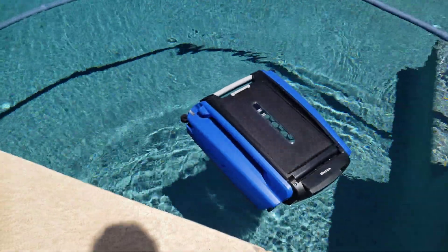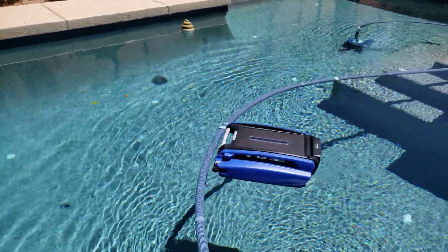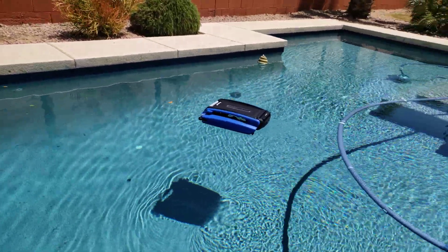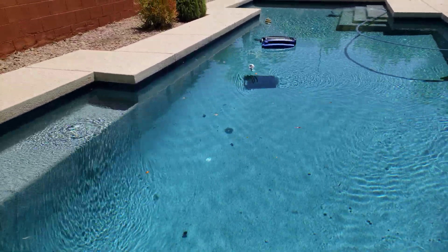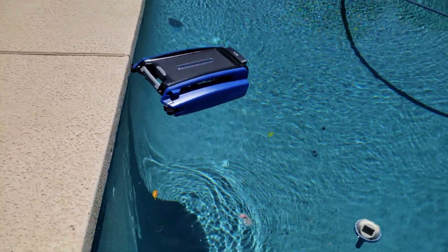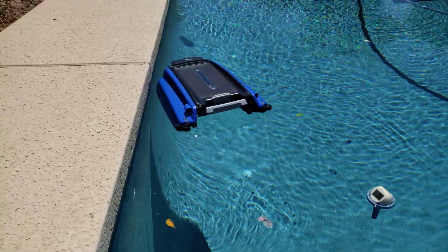The first thing I want to see is if it can still climb over this hose. With the old version it used to leave quite a space between the wall, so let's see if they improved on that. Look at that — this one is actually attempting to hug the wall. I can already see an improvement.